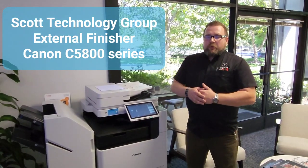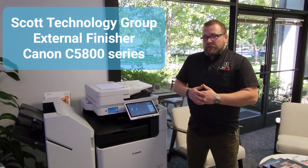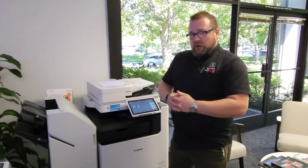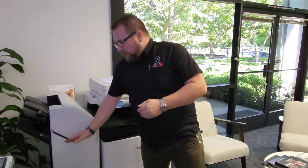Hi, I'm Chris with the Scott Technology Group, and today we're here to provide a few additional notes on an external finisher for our Canon C50-100 series. In previous videos we've covered how to properly remove and discover jamming within the internal finisher, but what we did not go over was the proper usage of the on-demand staple and the loading and reloading of staples within the external finisher. So we'll do that now.